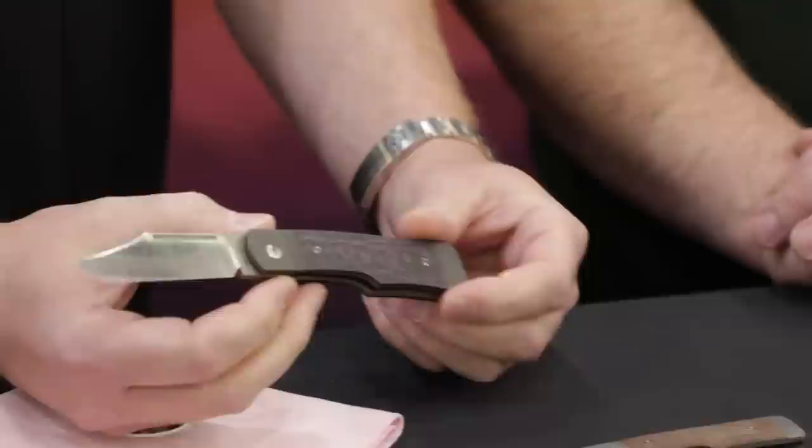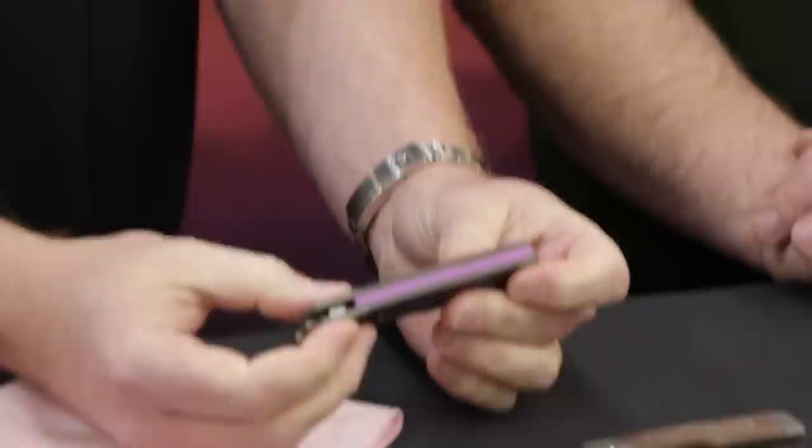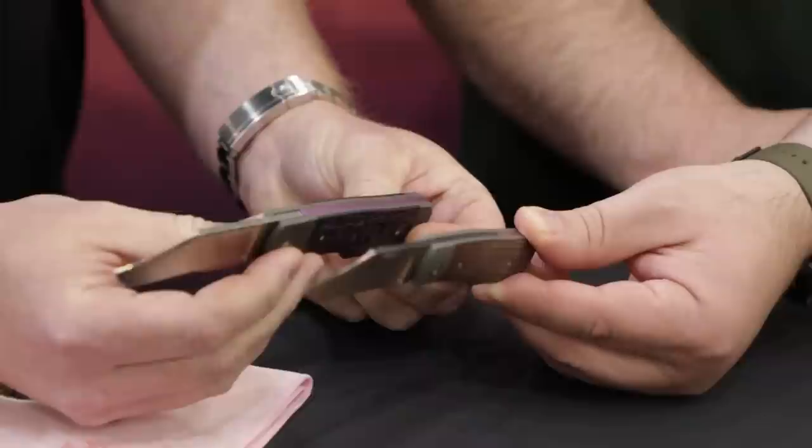This is a bolster lock design. It can middle finger flick, it can thumb flick. It has a full length titanium backspacer that resembles a slip joint spring. I think that's one of my favorite little details — pulling that identity through. Because you could have gone with a standoff super easy, but this just feels right.